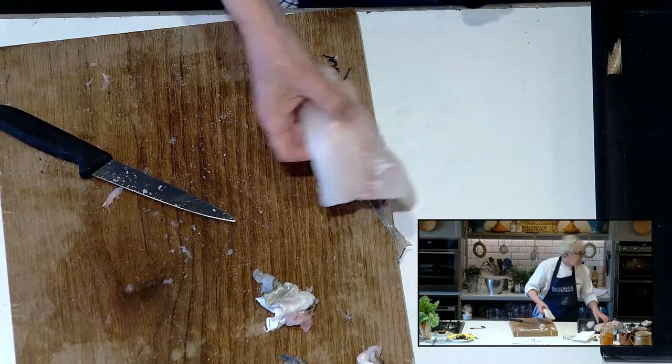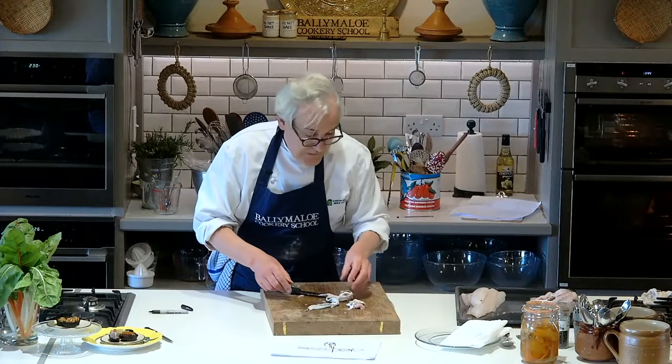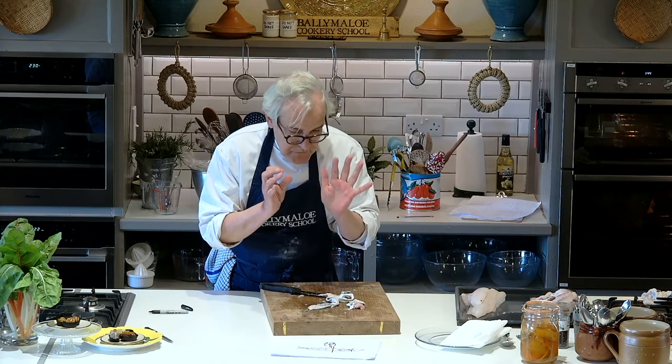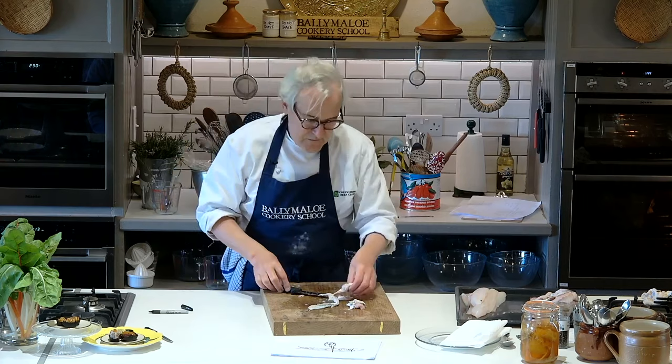The first few times you fillet fish it's quite terrifying, but don't be terrified, please. It's all about practice — it is the craft part of cooking. For it to go right for you, it will eventually have to go wrong maybe once or twice. Not seriously — you'll be able to make it all look lovely in the end.